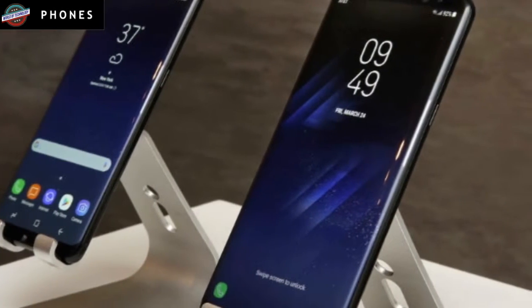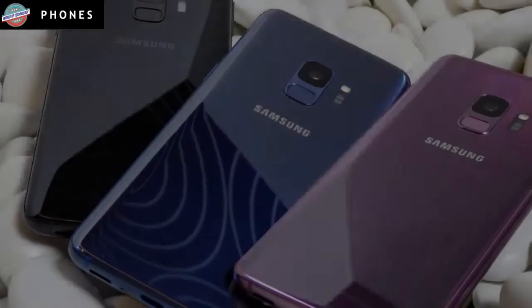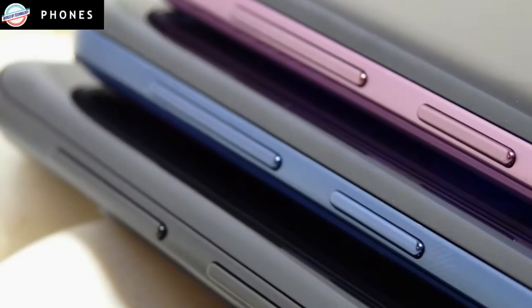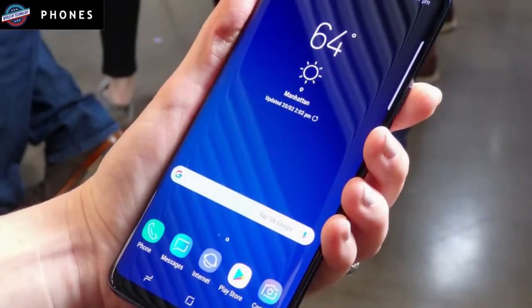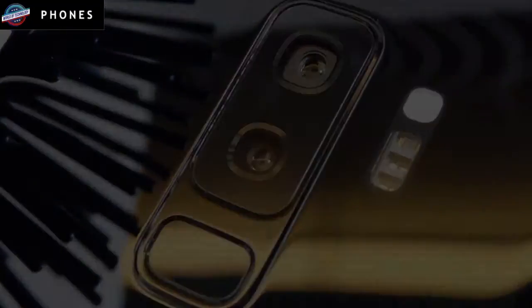The S9 is more competitive with the Pixel 2 than the S8 was in terms of photo quality, but Google's latest phones and the iPhone X sport better cameras than the S9 Plus, even with Samsung's improvements. The iPhone X's A11 Bionic chip easily bested the S9 Plus in testing, which included a Geekbench 4 test and a video editing test exporting a 2-minute 4K video file. The Galaxy S9 and S9 Plus offer 4GB of RAM and 64GB of storage, and you can use the microSD card slot to boost capacity to 400GB, which no iPhone offers.